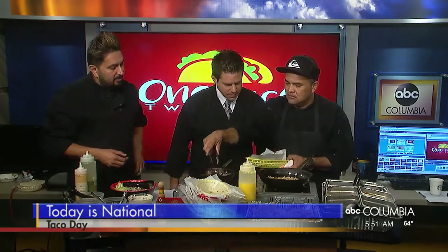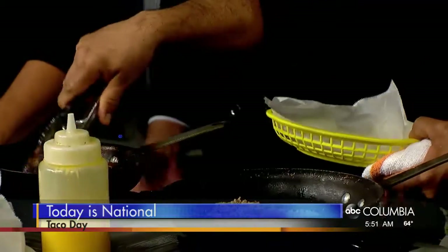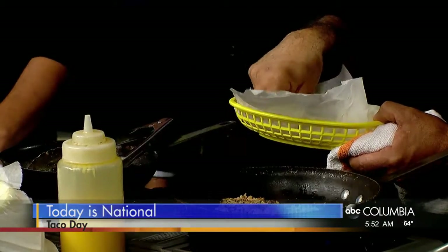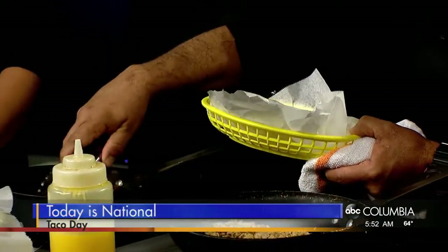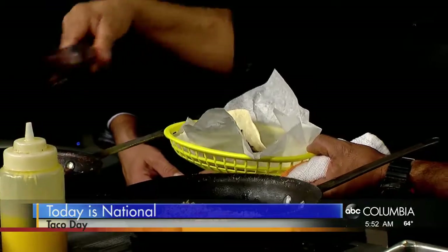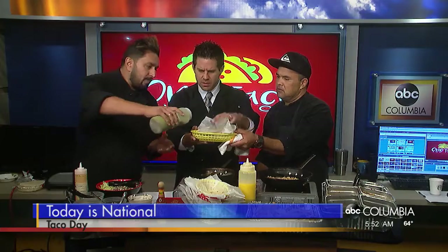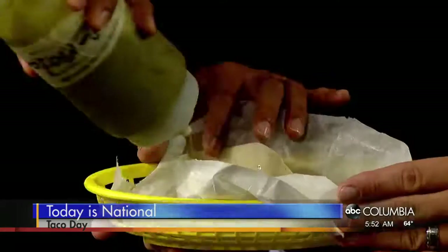We're going to top it off with a wonderful slow-cooked brisket and barbecue sauce. Is there really any wrong thing to put on tacos? It seems like you need to start creating, get fun with it. Have fun with your kids. Pick up the items that you like. Alright, so this is a brisket. And then what kind of toppings? So we make a cilantro granulata sauce — basically it's like green peppers and cilantro. We top it off with this. Very easy to make at home.